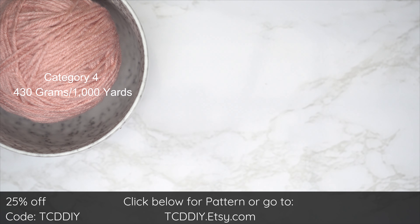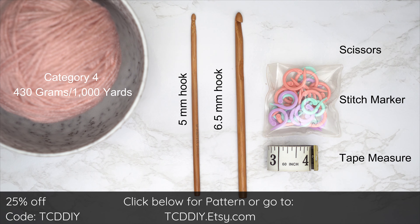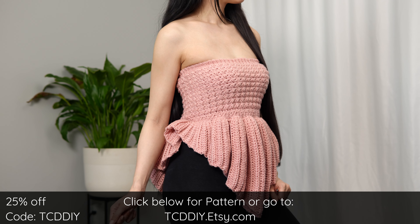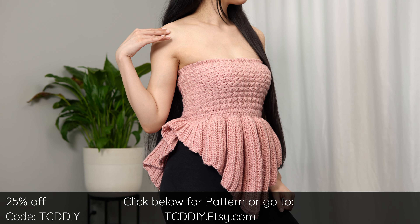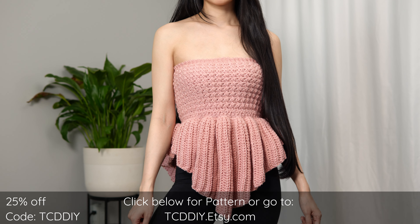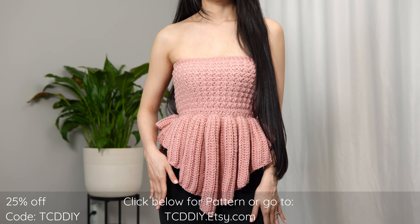For this project, any category 4 yarn will work. I used a total of 430 grams, which is 1,000 yards if you're stateside. As for tools: a five and six-and-a-half millimeter hook, scissors, stitch markers, and a tape measure. There is a written pattern linked below — use offer code TCDDIY for a discount off any $9.99 plus order. Enter this week's pattern giveaway by telling us the last time you laughed so hard you cried.